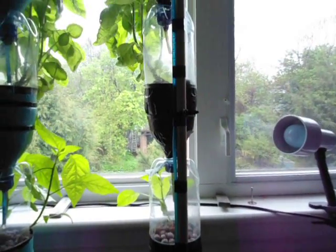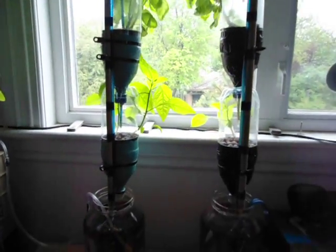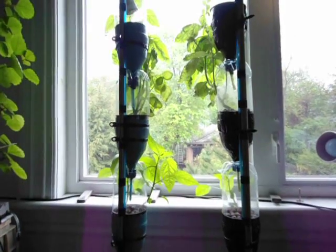I also have a grow light over there because — well — Nova Scotia. Not too much sun these days. But it's a pretty cool project, easy to make and fun to make. The basil grows well.